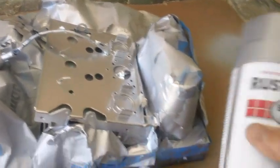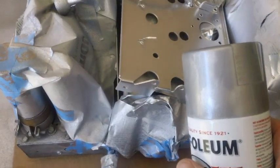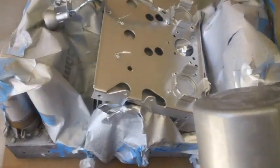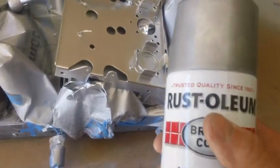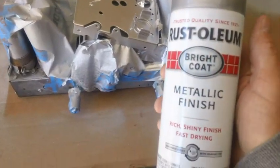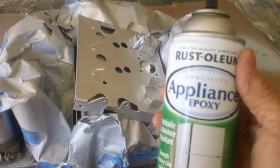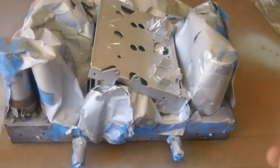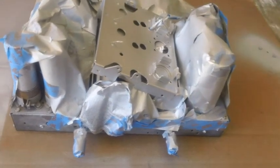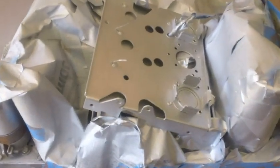I just sprayed with this Rust-Oleum Bright Coat metallic finish. You look at the lid, then you look at what it came out as on that chassis - that is too shiny. We have to tone that down with a different kind of paint. Also, you have to spray this stuff from way back - you get too close and it just blasts out of there. So if anybody ever uses this Bright Coat, be careful, stand back. I'm going back to my old Rust-Oleum appliance epoxy - it's the old standby. It's kind of a silver, and again you have to stand back a little bit to put it on, and that'll tone it down.